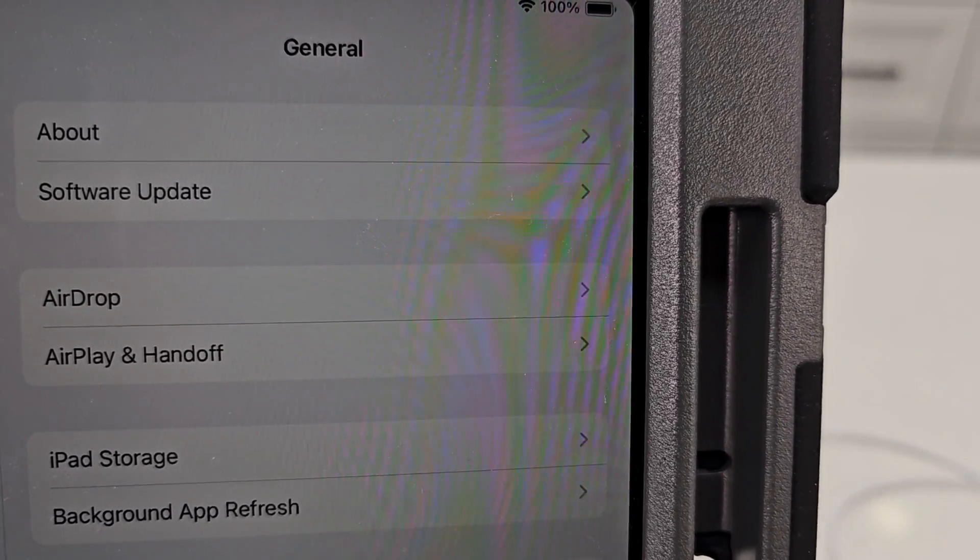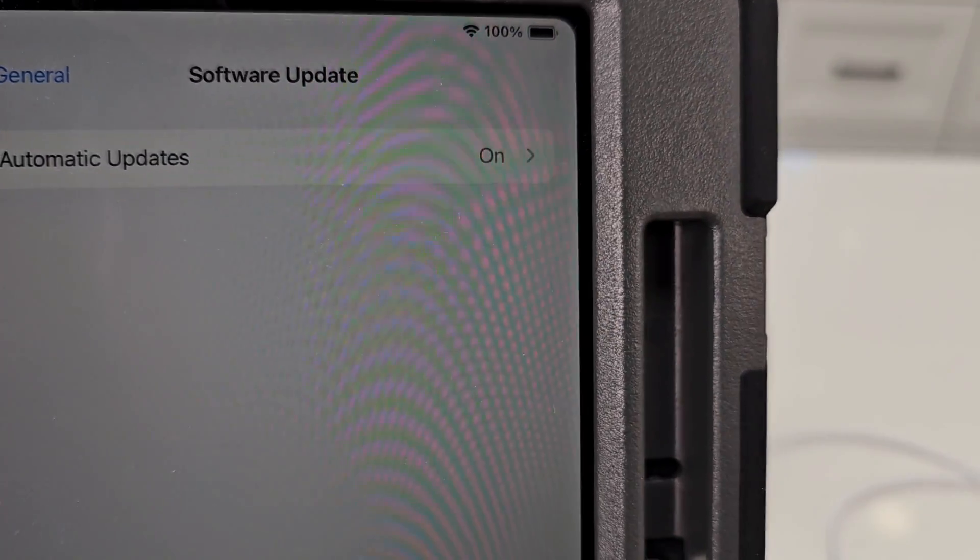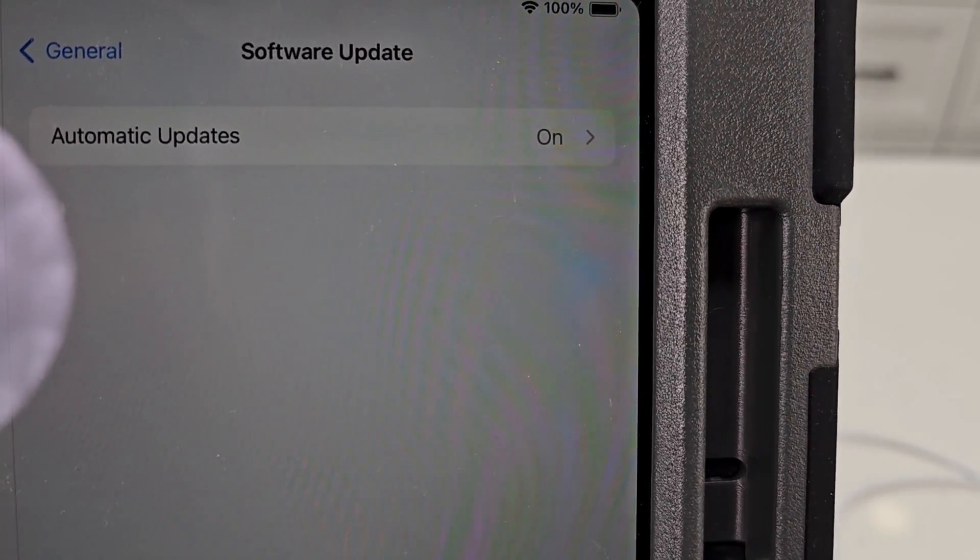Click on Settings, go to General, and then go to Software Update right here. You should have automatic updates on.